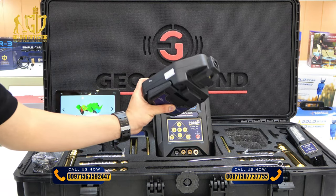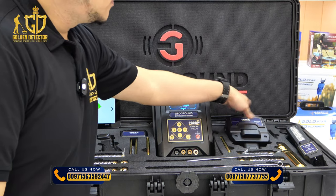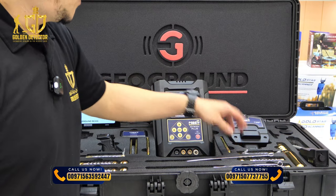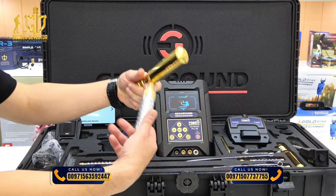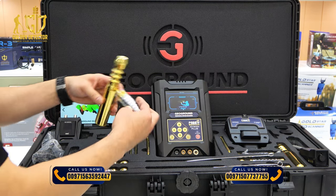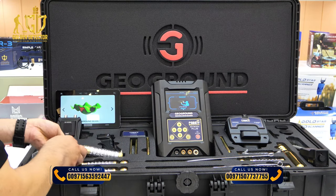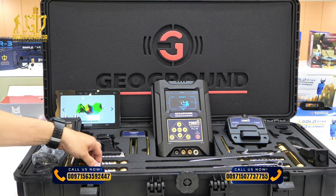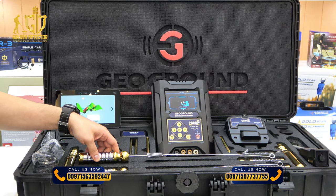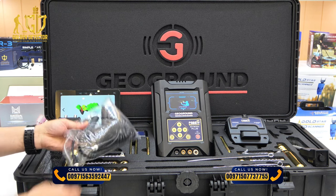We have the main unit of the 3D Ground Scanner with an ionic bionic search system, and the IBI sensor. We also have two rod pieces for single person use, and an antenna for the single person rod. There are four rod pieces for the dual person long range search system, along with connecting wires.